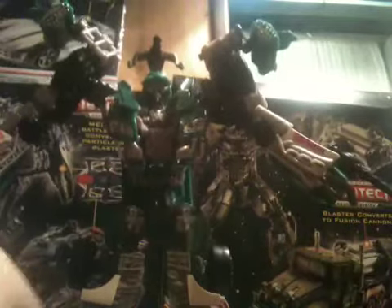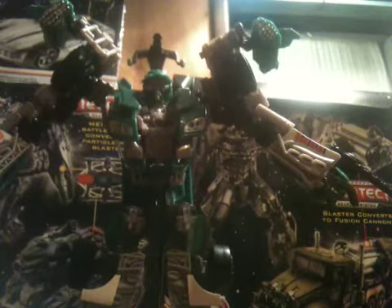He does have head articulation — he can kind of move it side to side. If you find this guy, I recommend picking him up because he's an overall great figure.